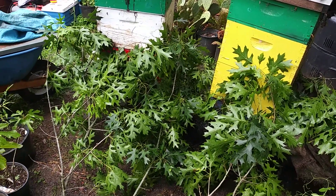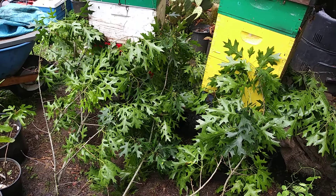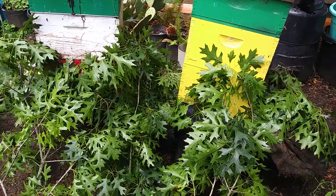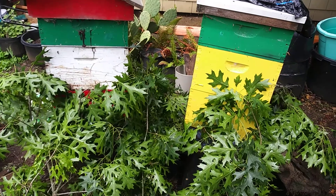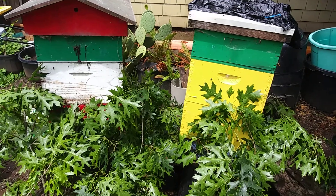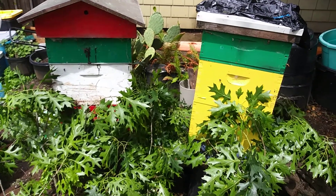I put a trash bag over them to keep them inside, covered them with a tarp, then put branches over their doorway. This is supposed to trigger an instinct for them to reorient with their hive, because they were so close.